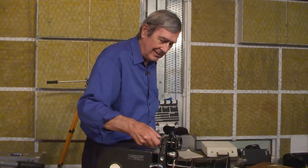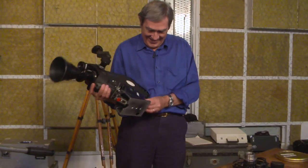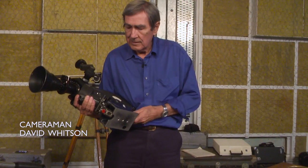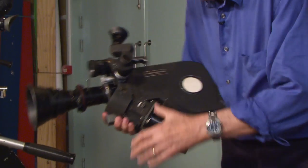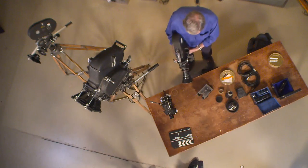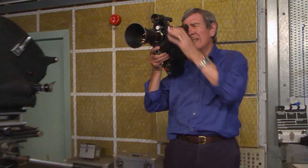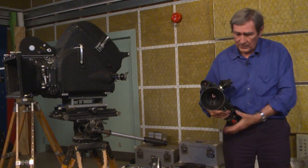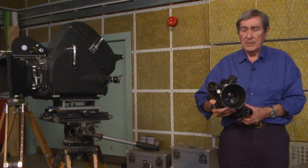Oh, there she is. Come to daddy. Didn't remember it being as heavy as this. First thing to do is get rid of that — that's only for use on the tripod. Now that is the camera I lived with happily for nearly 20 years, jealously guarded in my locker. Went round the world with these several times. And in my view, the best 16mm film camera ever.